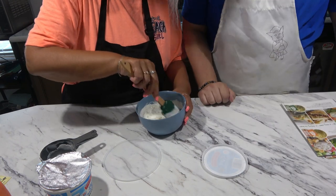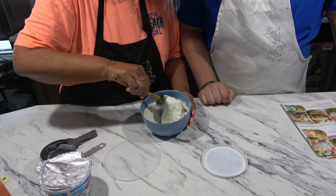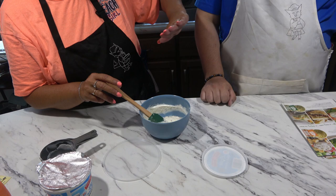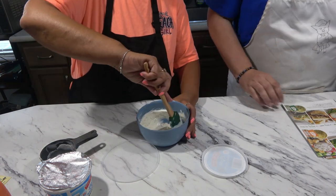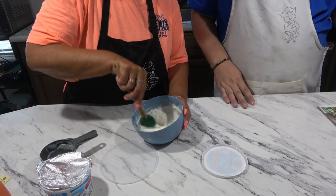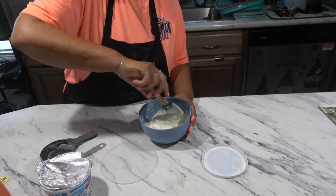You know what? I wonder — I know it's a dip, but I wonder if you could grill some chicken and spread this over the chicken as well. It's almost done. Because this smells like heaven. Now, as she's mixing it in, I'm going to tilt the camera up so that they can see our faces.